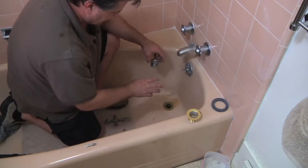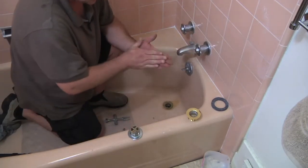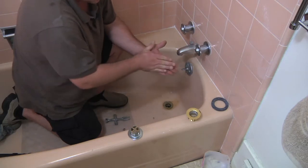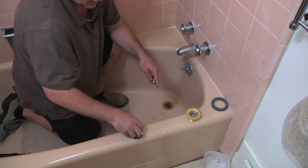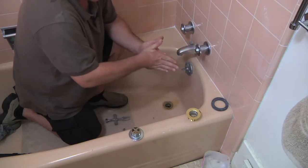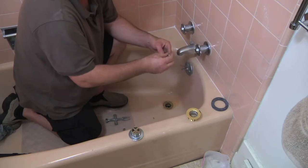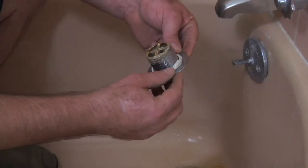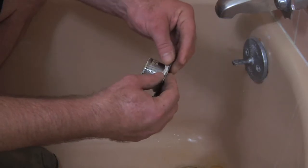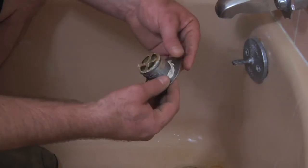Once you get it out and you're ready to put the new one in, you want to get some plumber's putty and just knead it. Plumber's putty is what goes around the seal. You want to knead it to about a one-eighth inch diameter and wrap it all the way around the bottom of the flange, up against the top of the threads, and just kind of tuck it in there.